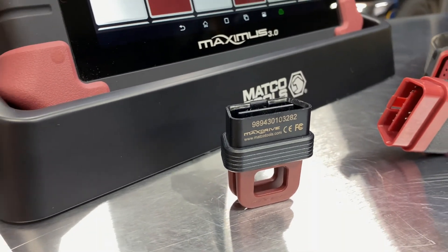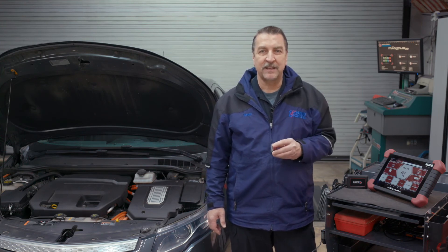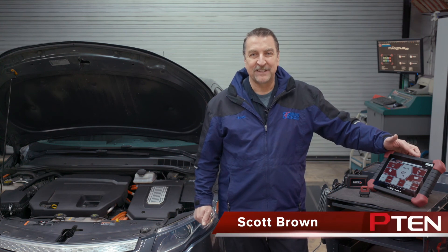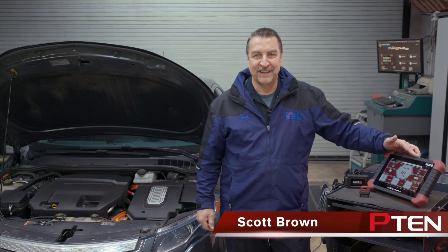For situations such as an intermittent performance issue, you can send your customer down the road with this device plugged into their OBD2 port. When the vehicle returns, simply plug the port into the docking station, fire up the tool, and download the logs for review. That's a look at the Maximus 3.0 from Matco Diagnostics. If you have any questions or comments, please leave them below, and thanks for watching.